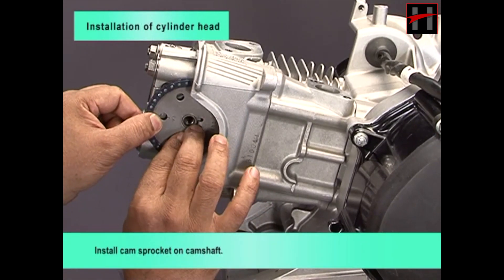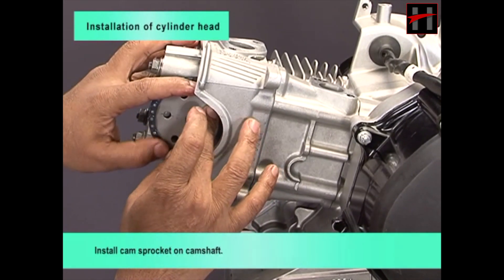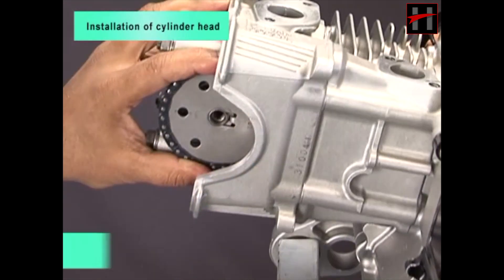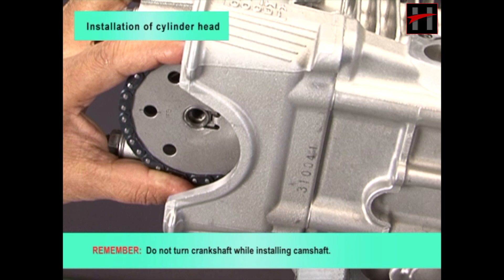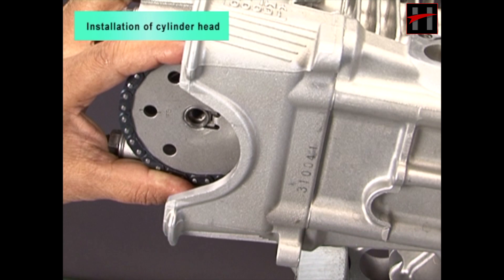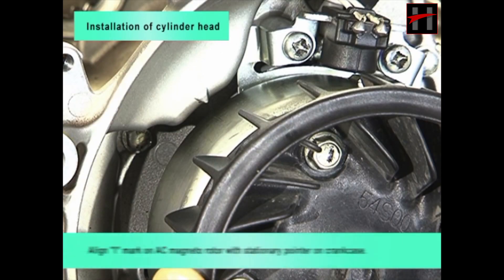Install cam sprocket on camshaft. Remember, do not turn crankshaft while installing camshaft. Tighten the bolt. Align eye mark on AC magneto rotor with stationary pointer on crankcase.